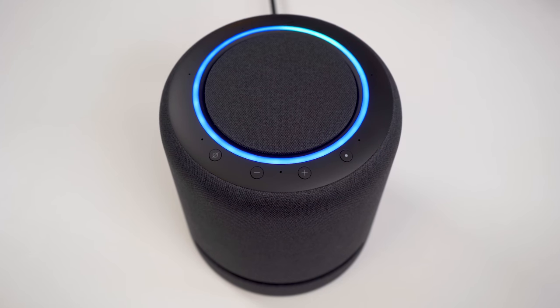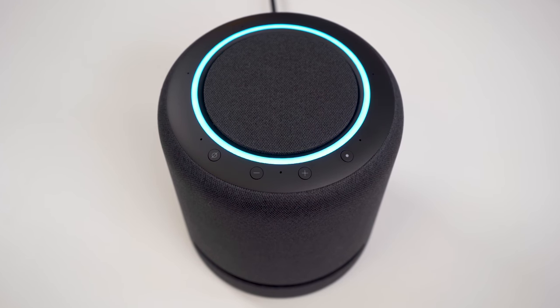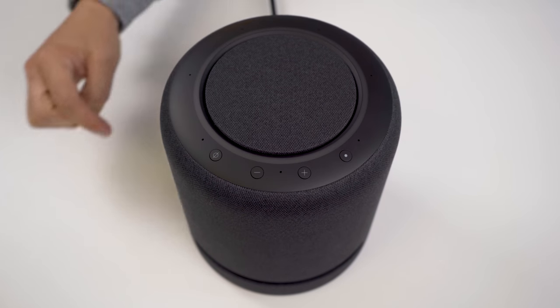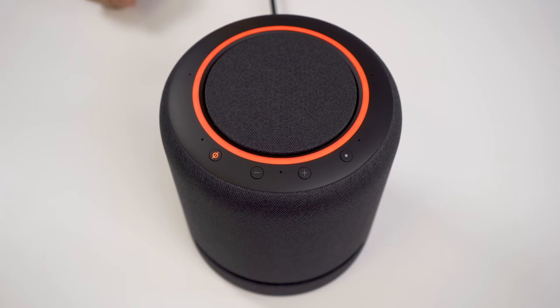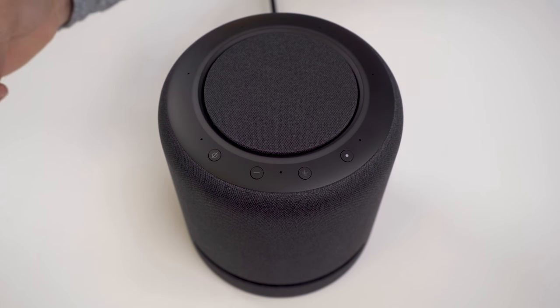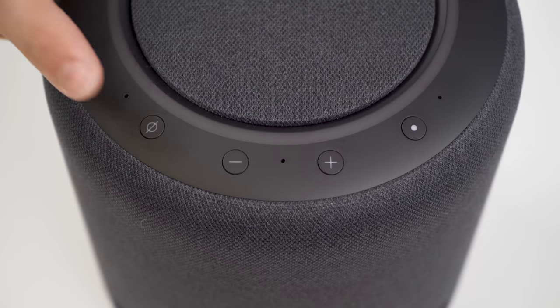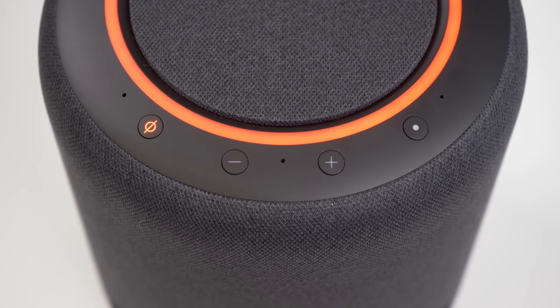Now at the top of the speaker are some basic controls. There's the action key to call up the voice assistant, whom I will not name here because I don't want to set it off in your house in case you have Echo speakers already. There's also volume control, and then my personal favorite, the mute key, which turns that rainbow blue Amazon LED to a Darth Vader red, letting you know the speaker is no longer listening. That is a great thing for people worried about having their conversations recorded, and it's really easy to put it in mute mode.